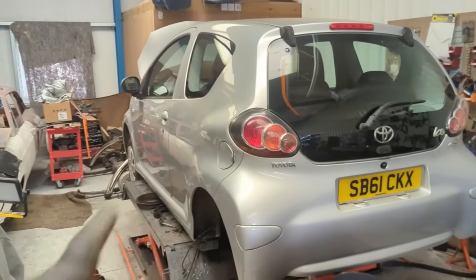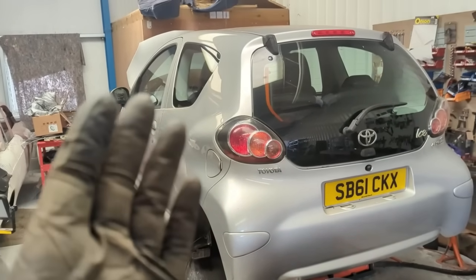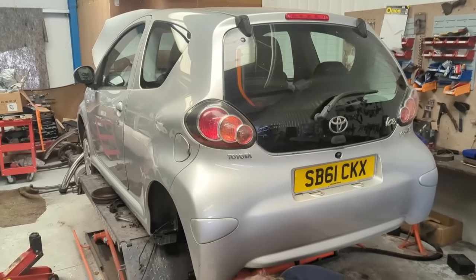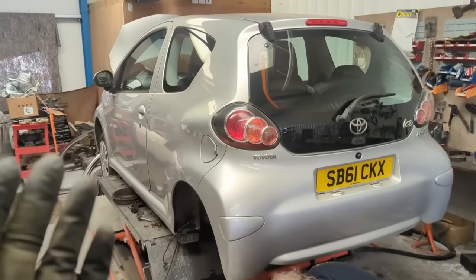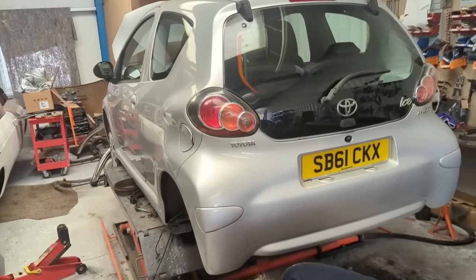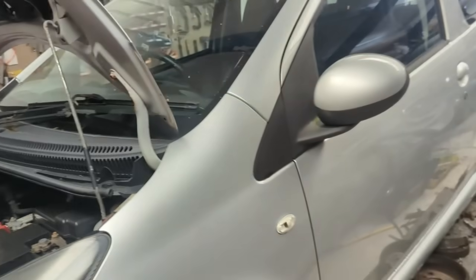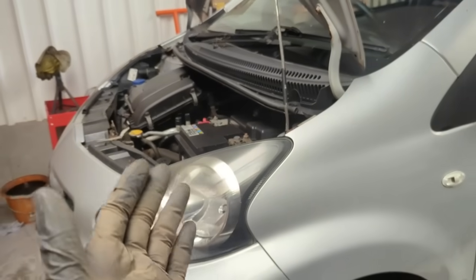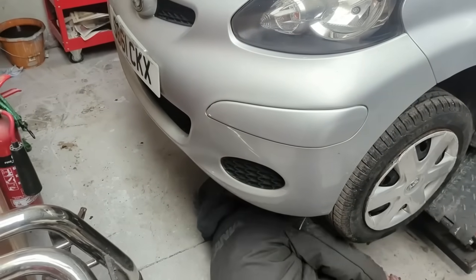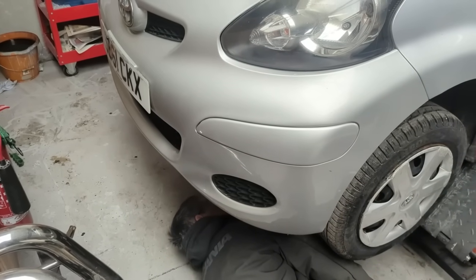So we're now into a front subframe, probably two suspension struts, as well as doing the rear - this will not make money at all. This is buying blind, which I'm sure Royston will mention in the comments. I bought this blind from BCA - you need to be getting under cars this age and checking them over. It's worthless, it's scrap money without us doing the rest of this. We might as well crack on, do the rest of it and then have it as a little loan car.